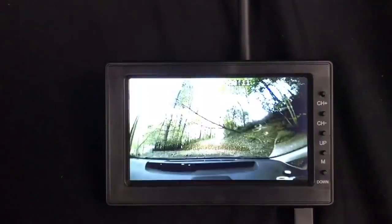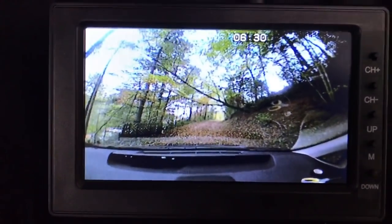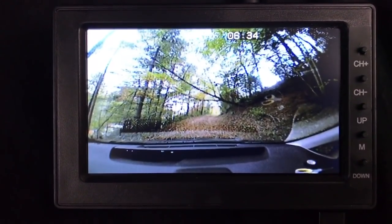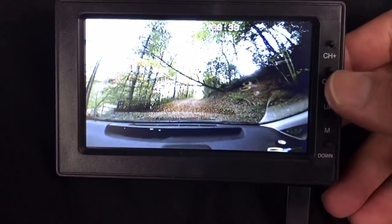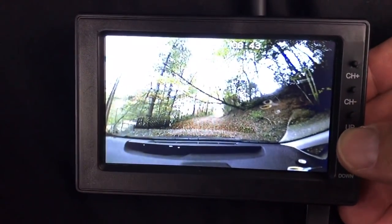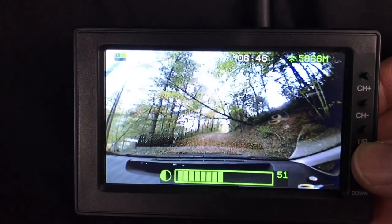Let's flip on the switch right here and get power to the camera. There it is! The picture is not bad. It's not super wide angle, so I think I'll maybe add one in the back, and eventually one on each side so I can flip through them.